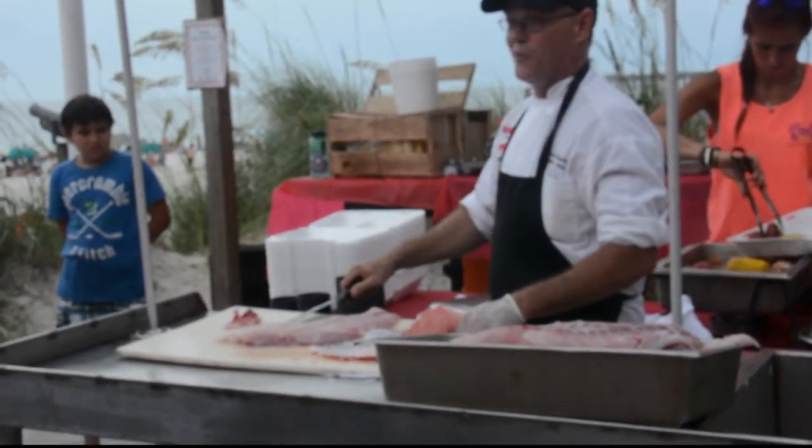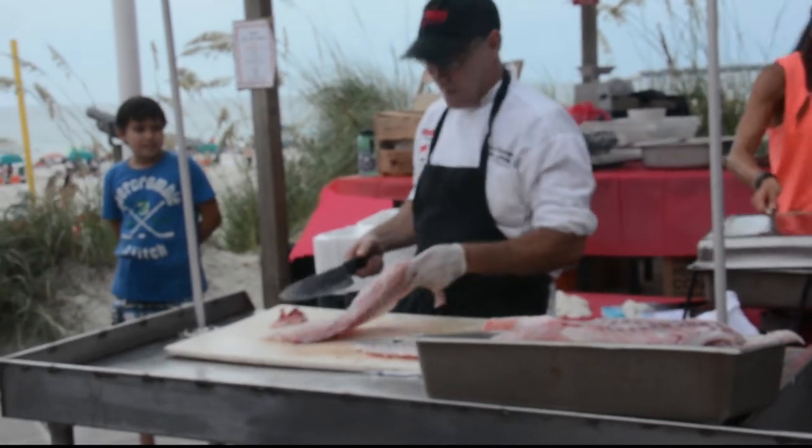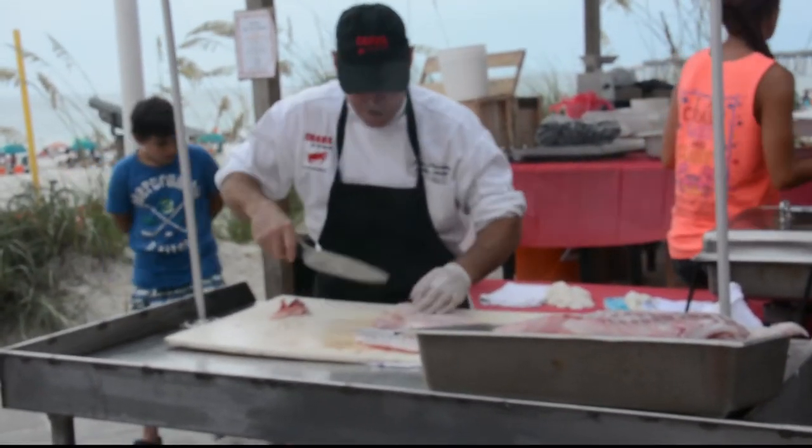Plus, who would argue with having to work at a place like this where the Gulf is my backdrop? It's not really work — it's like I'm on vacation every day.